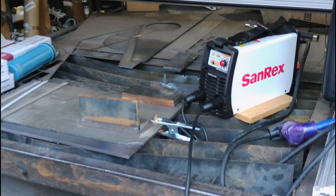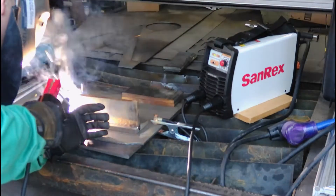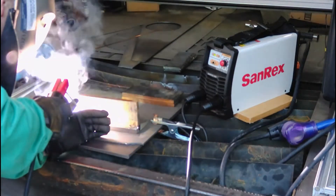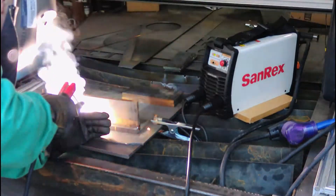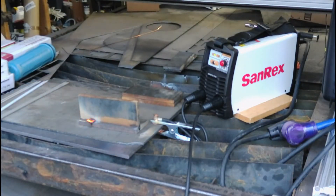Grab my electrode holder and let's see if we can make a short weld — again on 220 volt plug-in. Very smooth start, thanks to the built-in hot start. Very smooth arc.